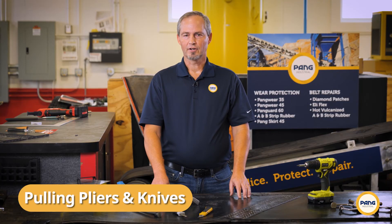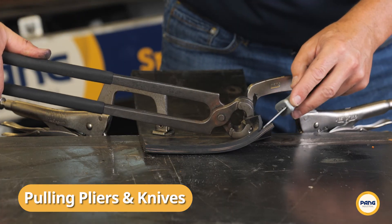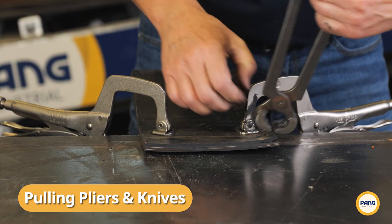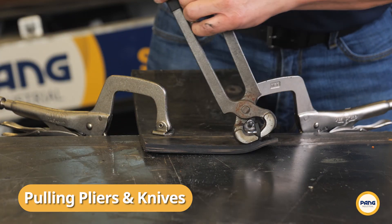The last method is certainly the most time consuming, but does offer greater precision than using the hot knife or oscillating cutter. Using knives and pulling pliers is a great method when you need to skive away a certain ply of layered material without damaging the underlay material.